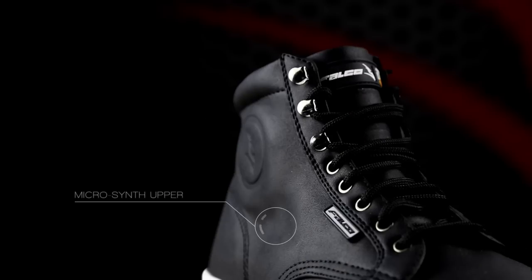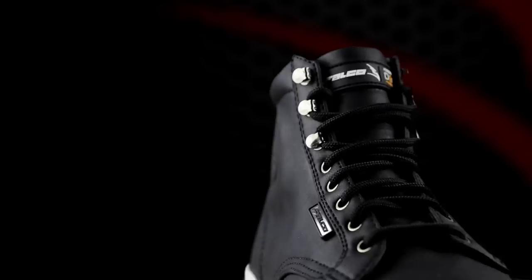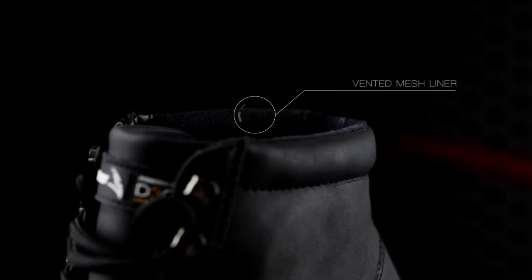The Juke's sleek profiled micro synth upper is comfortable, highly durable and abrasion resistant. A vented mesh liner helps promote airflow within the shoe.